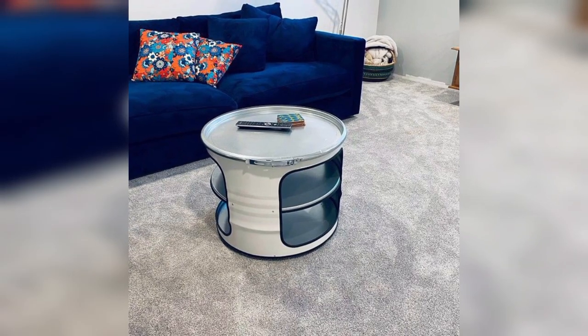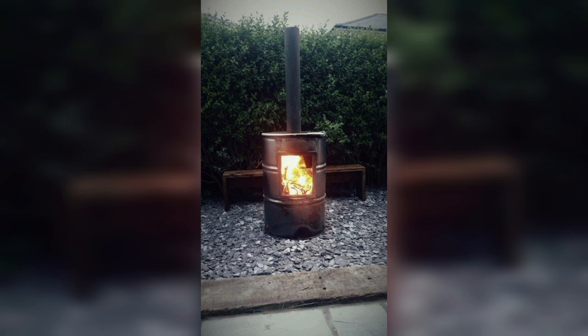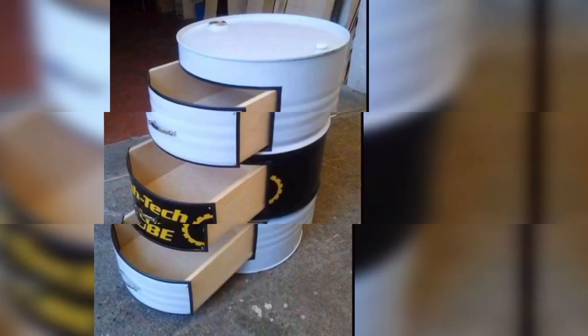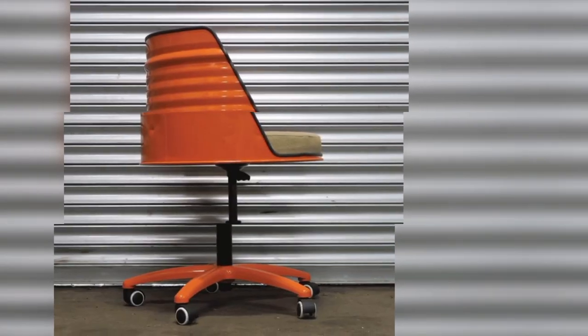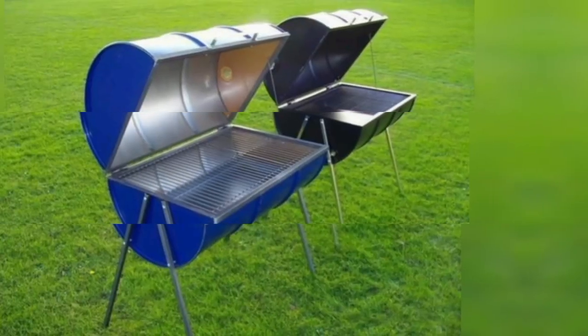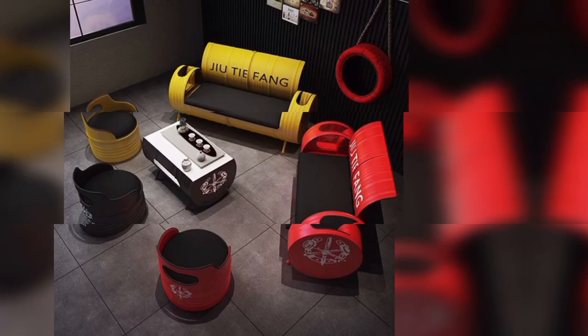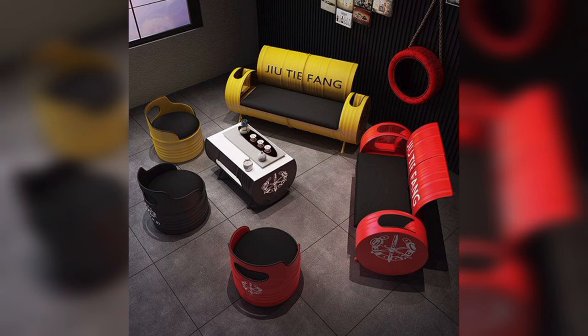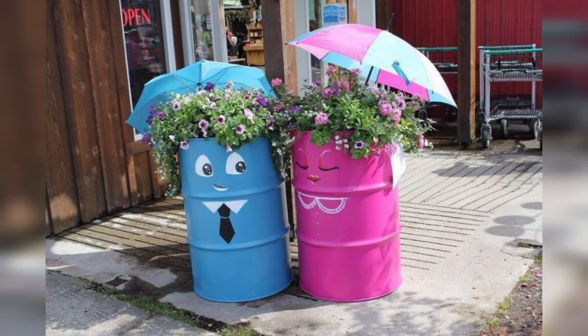Welcome back to another amazing video. Today's video is about empty oil barrel scraps and creative ideas for beginners that will help you reduce your scrap metal and waste, which also helps you reduce your carbon footprint.